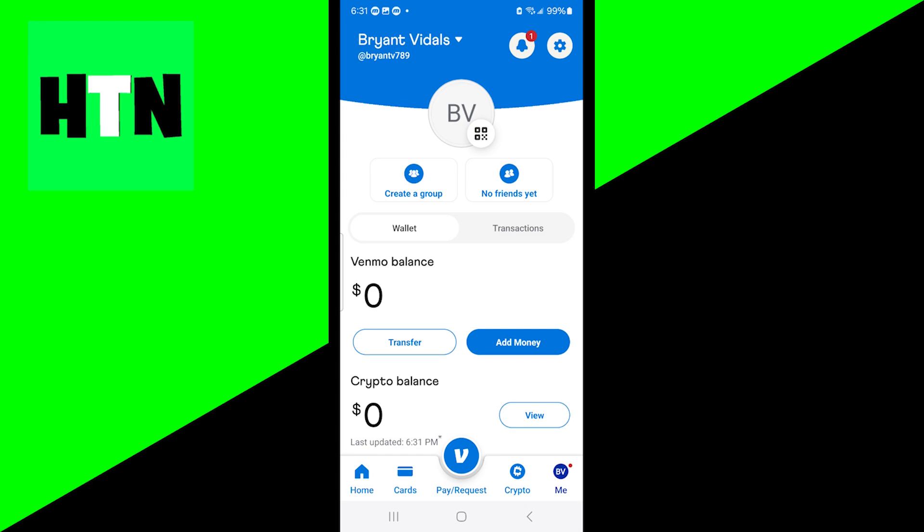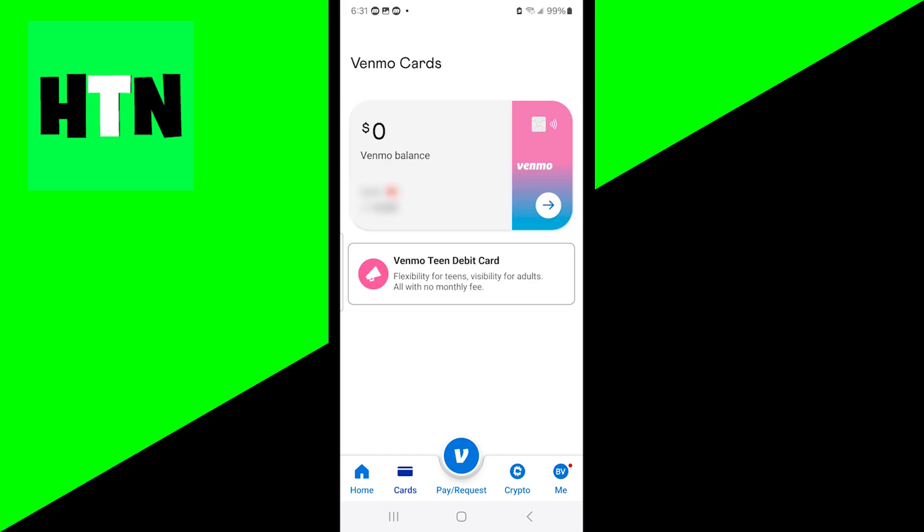Getting the Venmo debit card is incredibly easy. All you need to do is provide your address and go over here where it says cards. For me, it already does show up my debit card for Venmo. But if you haven't made one, then it is going to give you a button that says apply.